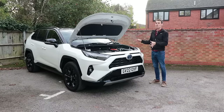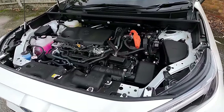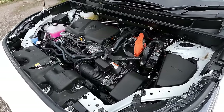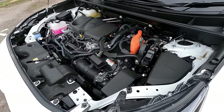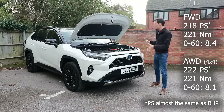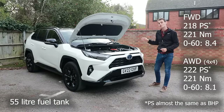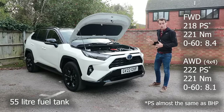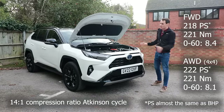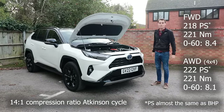It comes with a 2.5-liter four-cylinder petrol engine mated to Toyota's clever two-motor hybrid transmission. You can have it as either front-wheel drive or four-wheel drive. The four-wheel drive variant gets a motor at the back, giving a total of three motors. Front-wheel drive has 218 brake horsepower and the four-wheel drive has 222 — both have 221 newton meters of torque. Zero to 60: front-wheel drive is 8.4 seconds and four-wheel drive is 8.1.